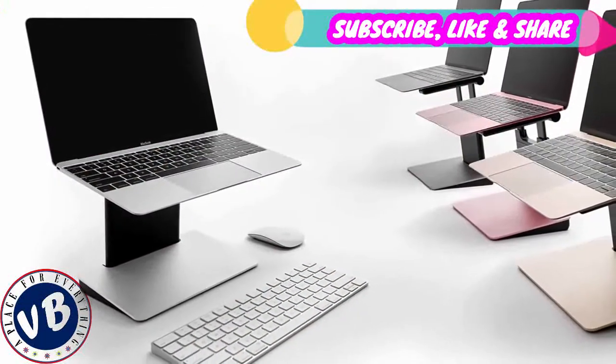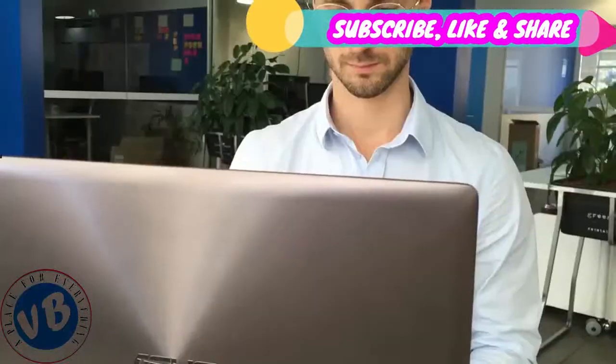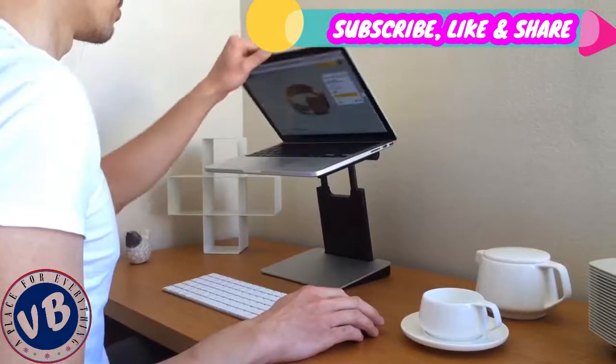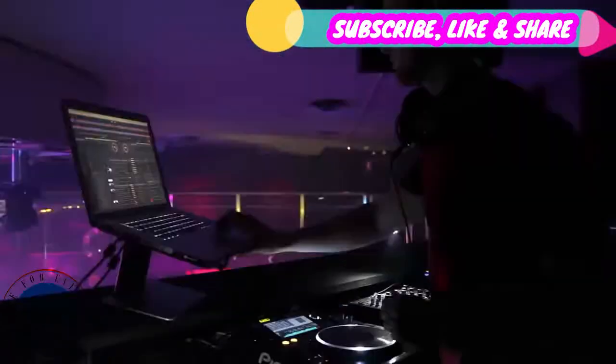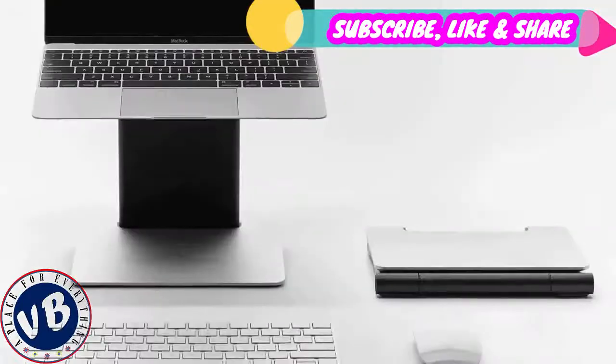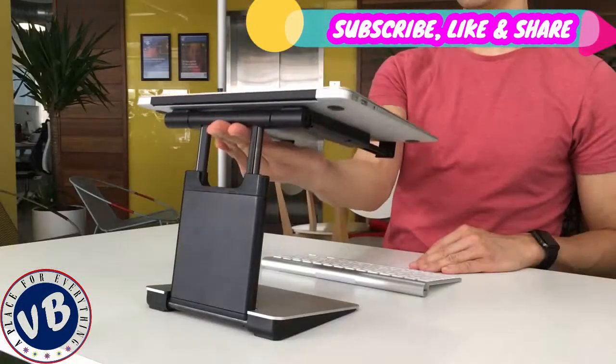a portable and height-adjustable laptop stand. The Tiny Tower allows you to set up and get to work in no time, whether it's at the office, at home, in a cafe or wherever. It has an elegant design which integrates beautifully with your laptop, helping you work comfortably and protect your posture.